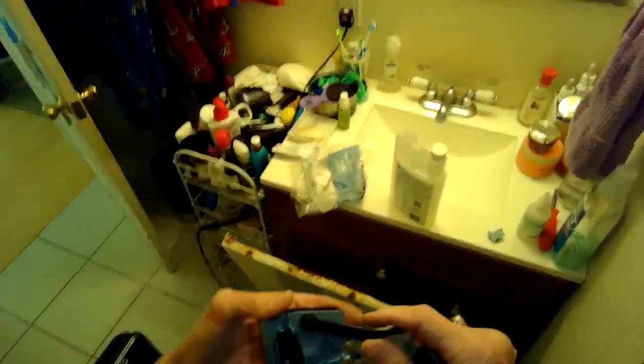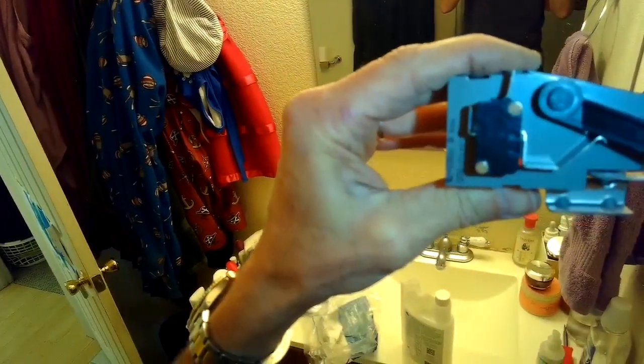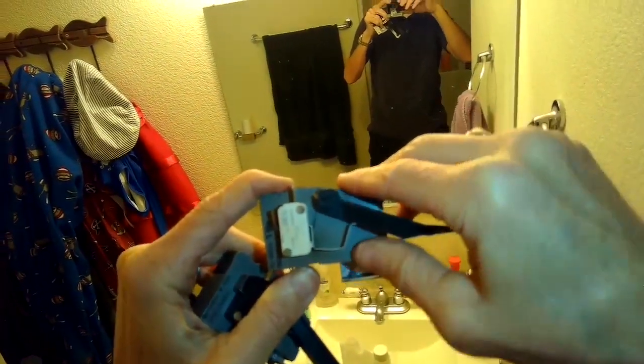The old switch and the new switch — the micro switch clicks on the new black one. On the old tan or white one, it just didn't click anymore, so that switch had just given up. That's why the machine wouldn't go to spin — it actually wouldn't go to agitate either.